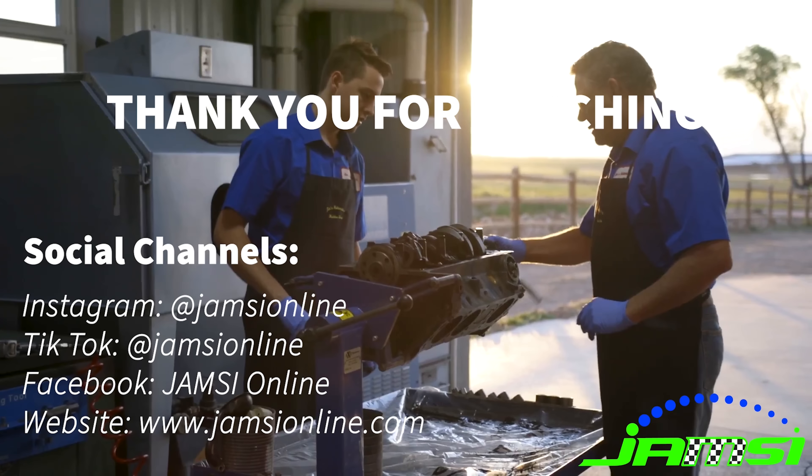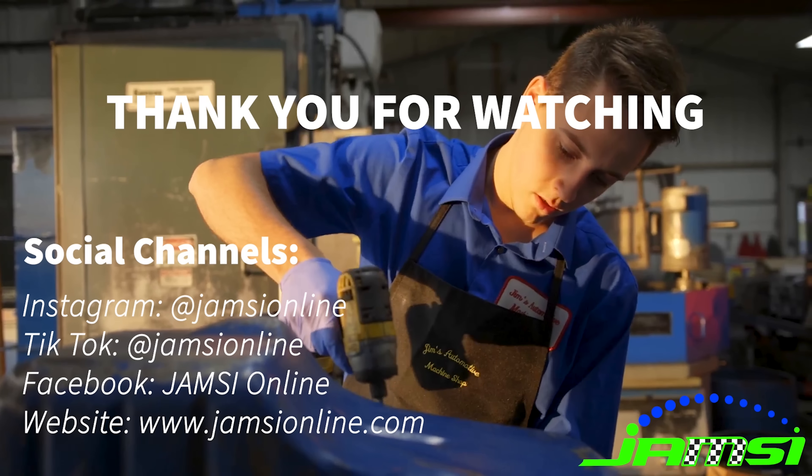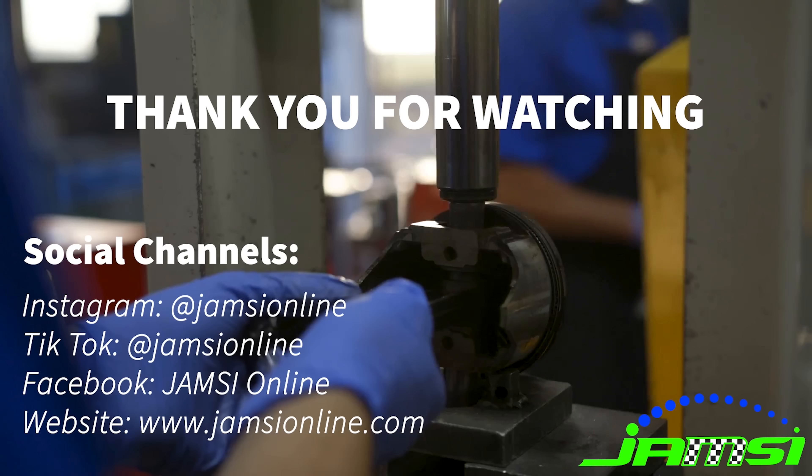If you've hung around this long, we want to say a huge thank you to you from our family owned business. Be sure to follow us on our other socials, check out our website, like, comment, and subscribe, and we'll see you in the next one.